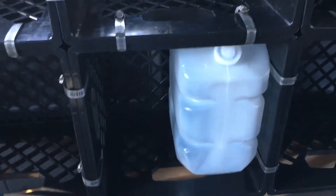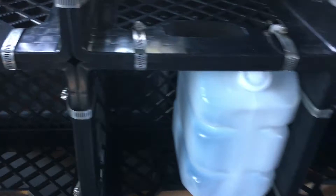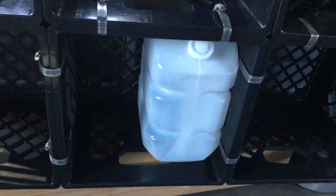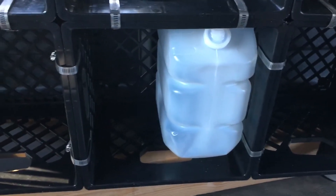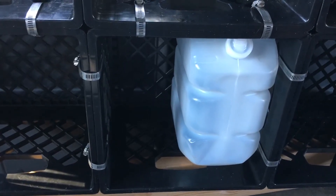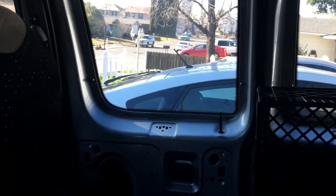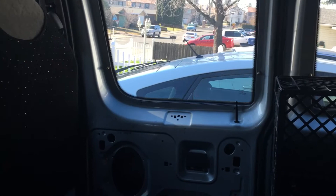The water tanks are down below — two of them, side by side. One will be the cold fresh water tank, and the other will be the gray tank for what comes from the sink.